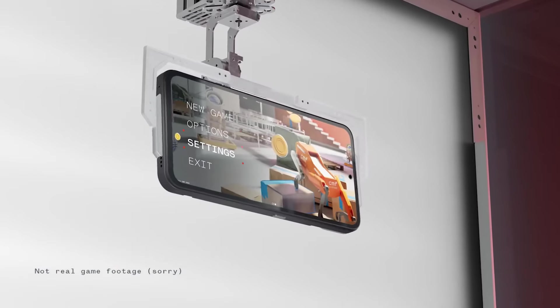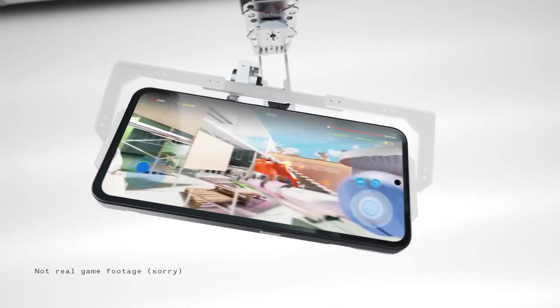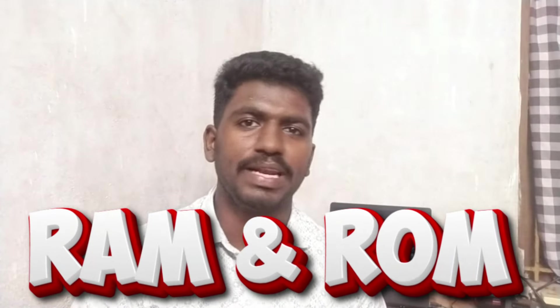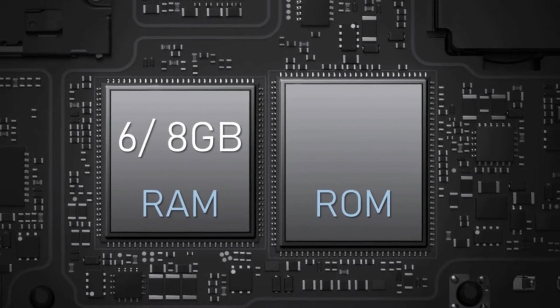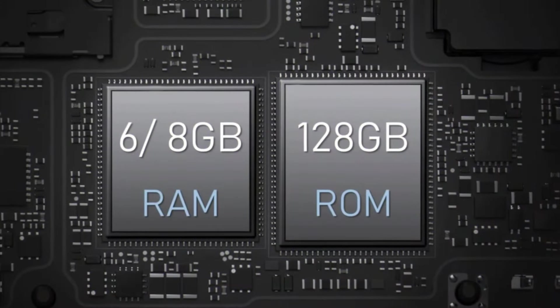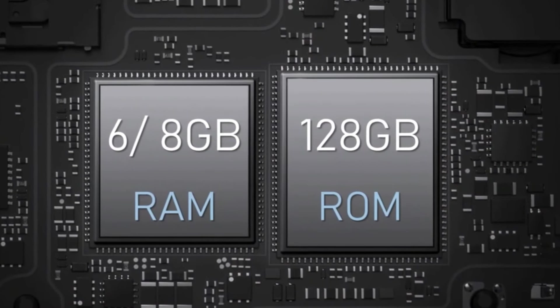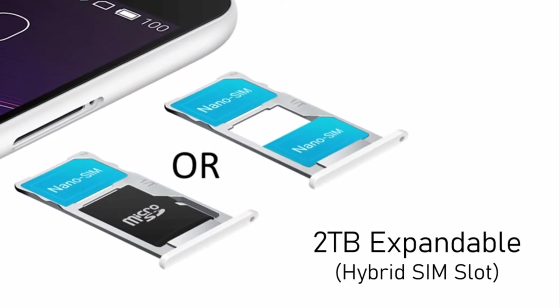The processor is good for gaming, daily usage, and multi-tasking. The RAM and ROM options are: 6GB RAM with 128GB storage and 8GB RAM with 128GB storage. You can extend the RAM by 8GB. If you have a memory card, you can expand storage up to 2TB.